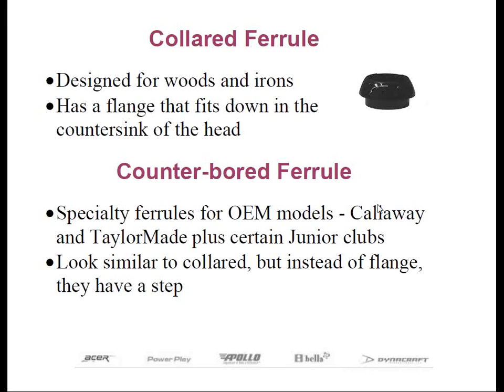But if you do a lot of repair, you'll see that a few pro-line OEM clubs, such as Callaway and TaylorMade, utilize this type of ferrule.